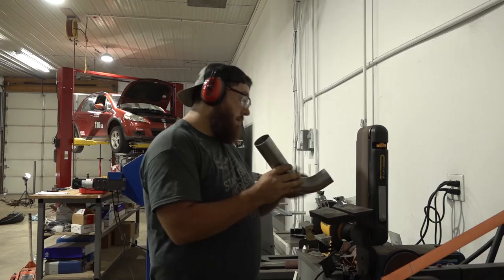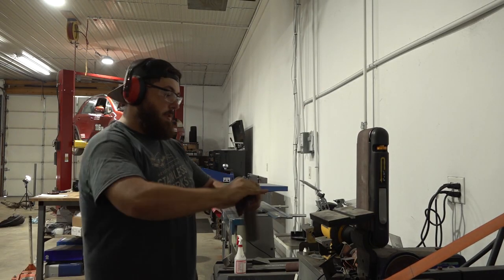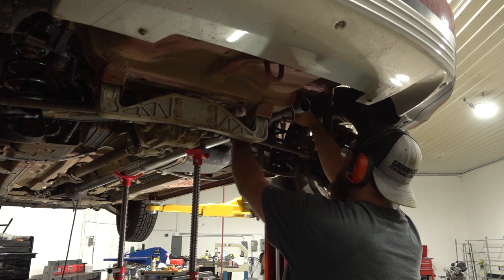Since this car races off-road, my biggest concern is keeping as much ground clearance as I can and clearance from the suspension and axles.